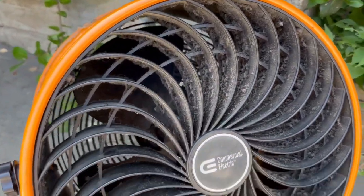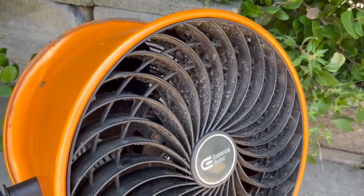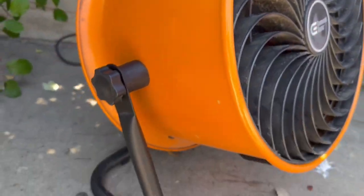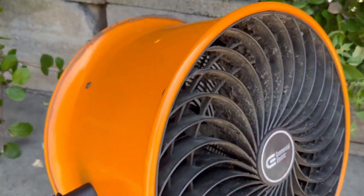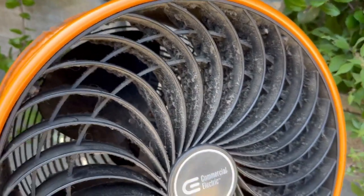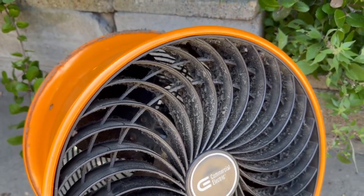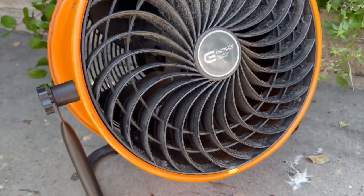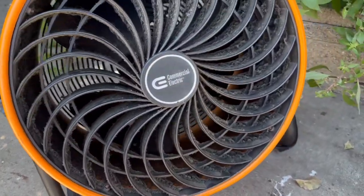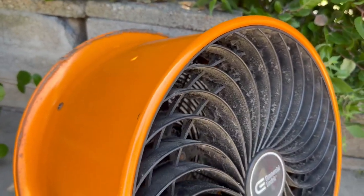Hello amazing friends, this is the Commercial Electric Turbofan and this thing blows really, really hard. If you want a fan that works great — maybe in your garage, maybe in your home, maybe you need to air something out, or if you do any home improvements — this is really good for all that stuff.